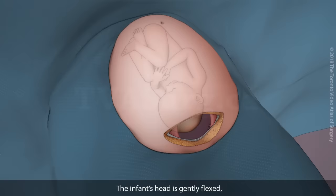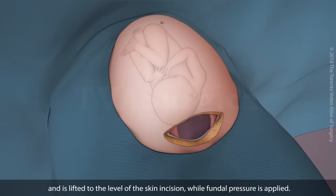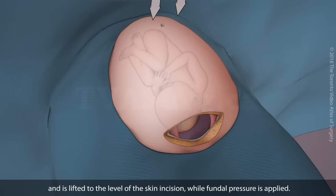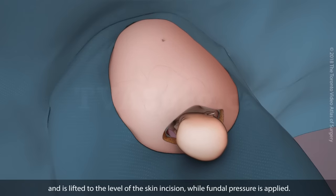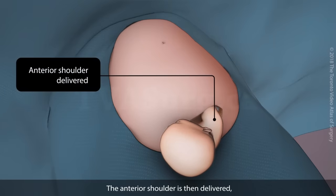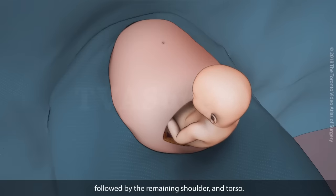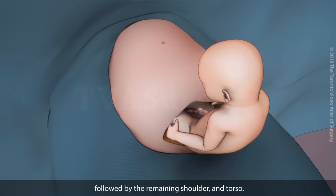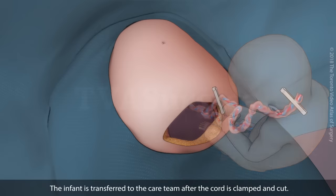The infant's head is gently flexed and is lifted to the level of the skin incision while fundal pressure is applied. The anterior shoulder is then delivered, followed by the remaining shoulder and torso. The infant is transferred to the care team after the cord is clamped and cut.